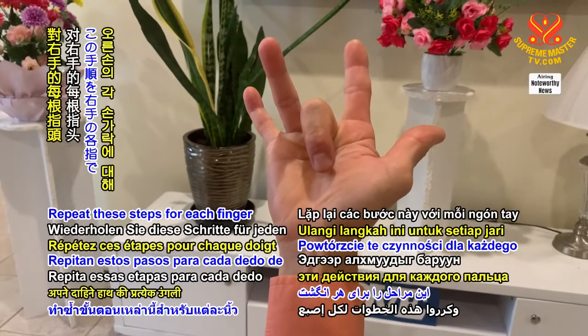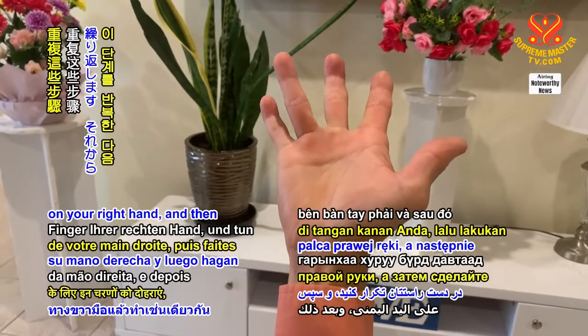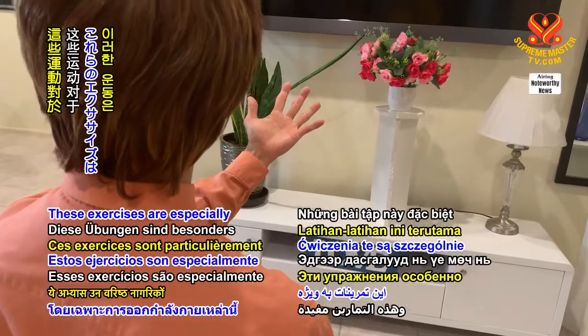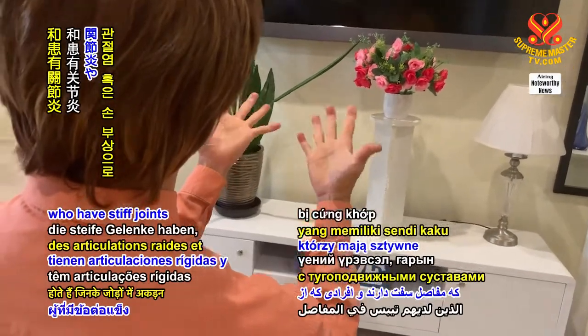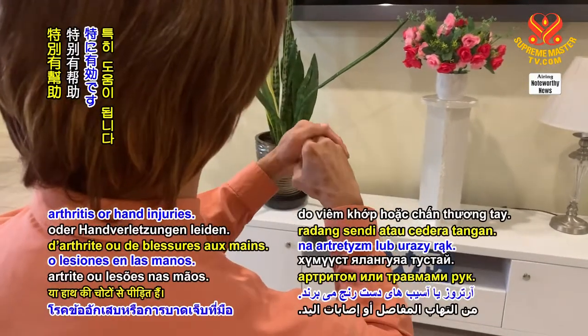Repeat these steps for each finger on your right hand, and then do the same for your left hand. These exercises are especially helpful for senior citizens who have stiff joints and people who suffer from arthritis or hand injuries.